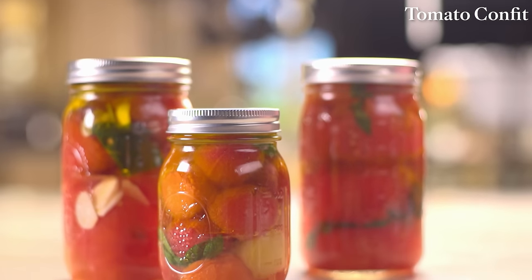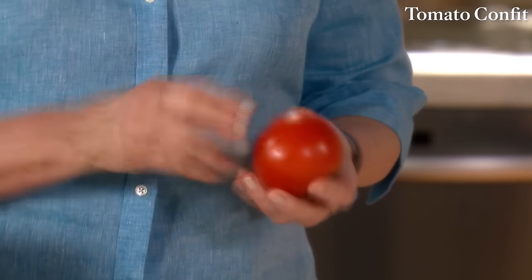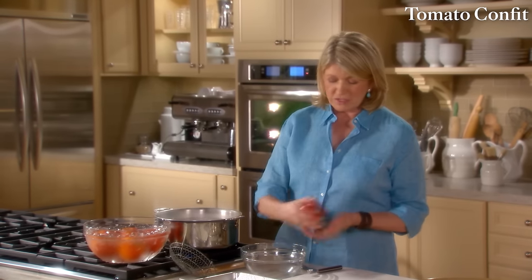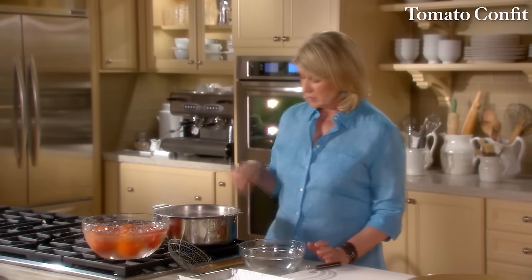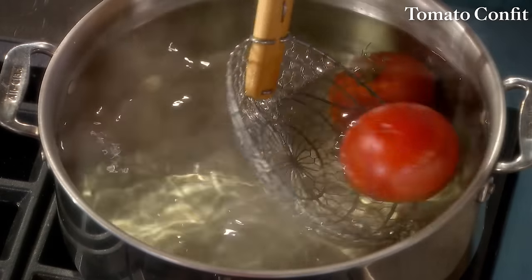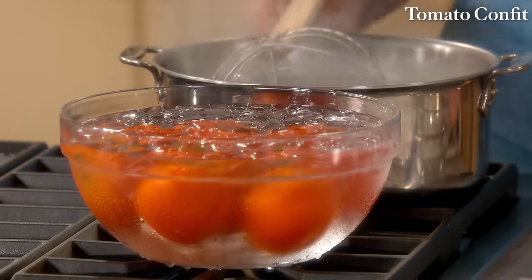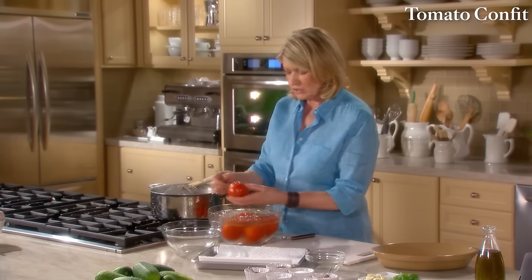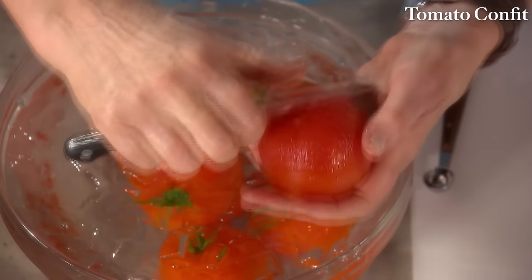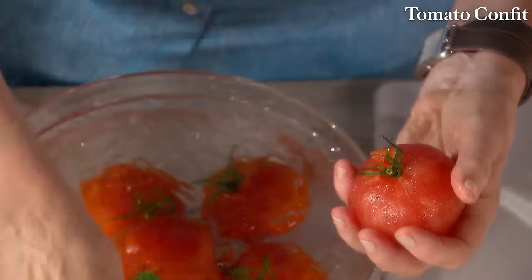Not only can you confit duck, you can also confit many other things, including tomatoes. Slow roasting tomatoes in olive oil concentrates and sweetens their flavors, making even ordinary tomatoes rich and delicious. Make a little X in the bottom of a ripe tomato — this is best done in tomato season, but out of season you can find hydroponic tomatoes. Put them in boiling water for 10 seconds, then immediately immerse in iced water. This stops the cooking and allows you to peel off the skin and core them easily.